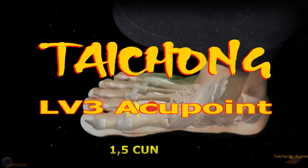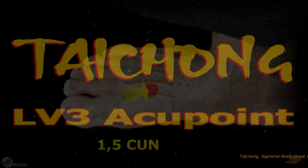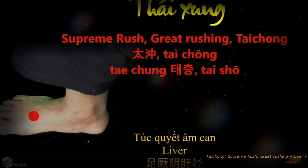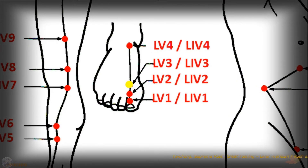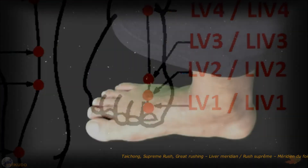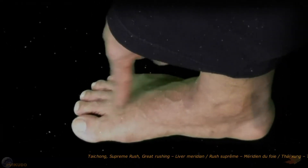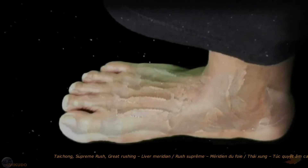The Taichung acupoint is located on the liver meridian, abbreviated LV3 or LIV3. It is located on the instep of the foot, between the first and second metatarsal bones.